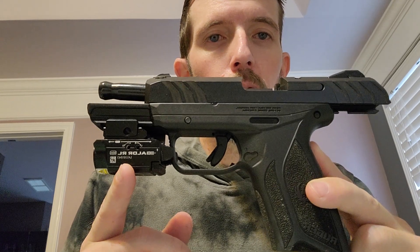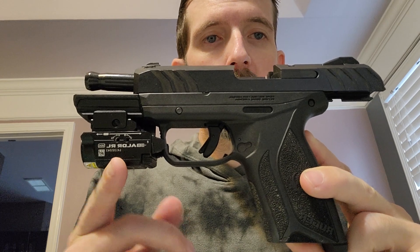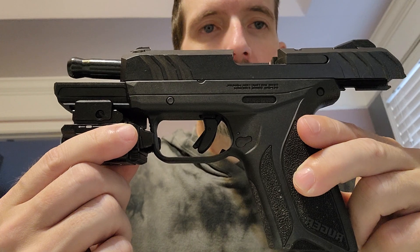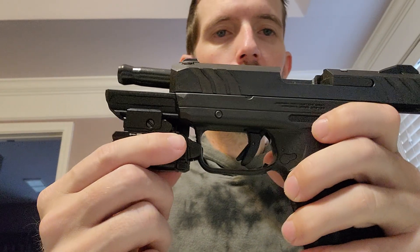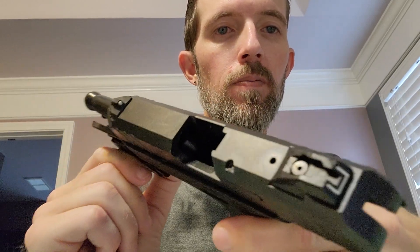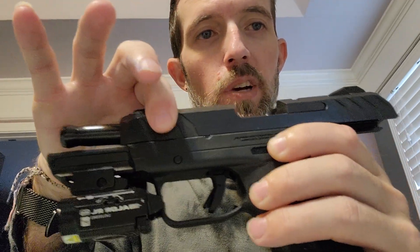I've used it a lot and really enjoy it. Reviewing it — first off, it is clear. You will notice front slide serrations and back slide serrations. Also, it does have the Glock sights.